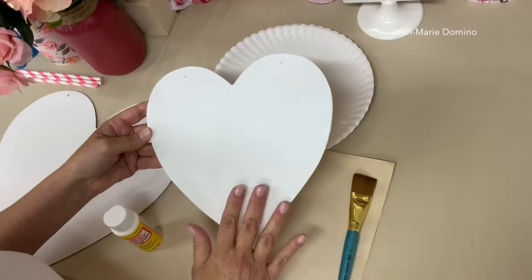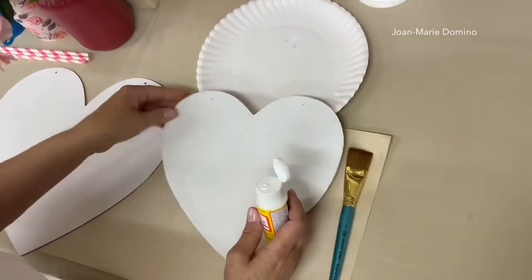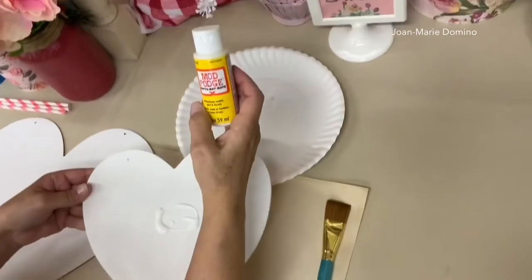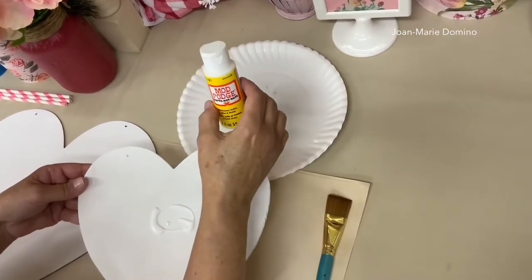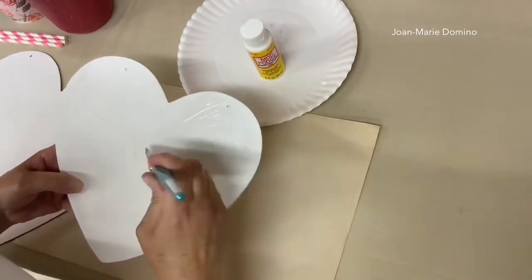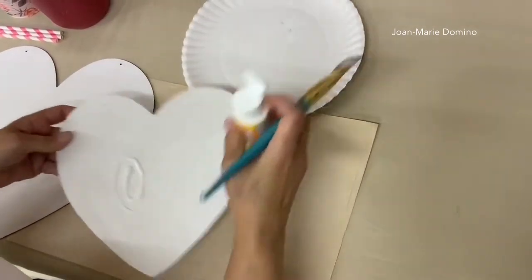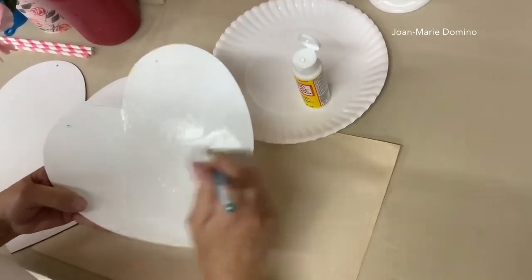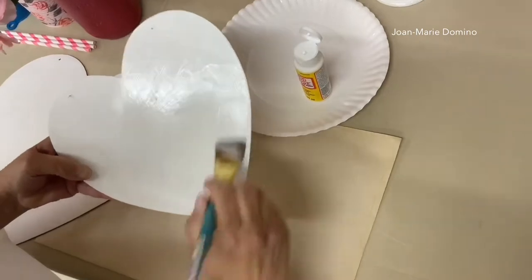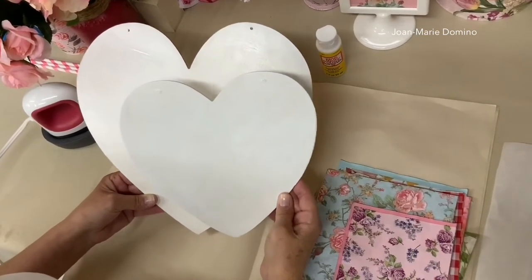I put a layer of white paint on both hearts and now it's dry, and it's time to put on the Mod Podge. I'm going to squirt it on, and while I'm doing this I want to share a tip: if you use Mod Podge a lot, they sell these squeeze bottles at the Dollar Tree — buy one just for the bottle. Take Mod Podge from a big bottle and put it into this squeeze bottle, because if you keep dipping your brush into the big bottle it gets contaminated and starts to smell. I'm going to put on two coats of Mod Podge on both hearts, letting it dry between each coat.